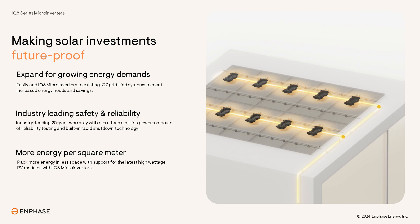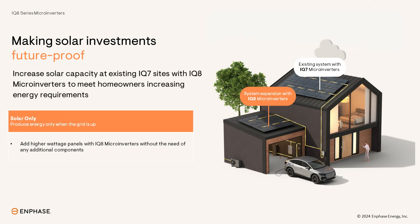Now that we've covered why this is such a great enhancement for you and your customers, let's dive into the hardware compatibility and what it'll take to get started. This new compatibility is available to existing Enphase system owners who have a PV system using iQ7 microinverters and want to increase their PV system size using the latest iQ8 inverter technology and today's higher wattage panels. Supported configurations include PV-only grid-tied systems. This simple upgrade enables system owners to generate more energy, maximize their return on investment, and offset rising energy needs and increased utility bills.